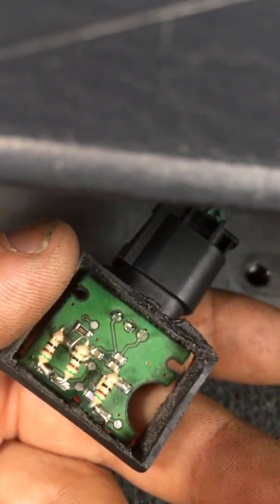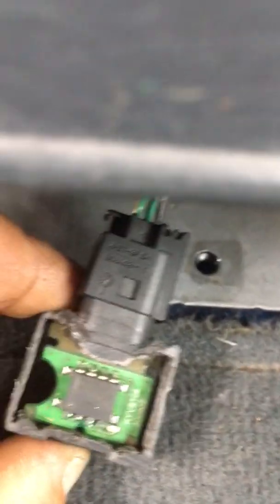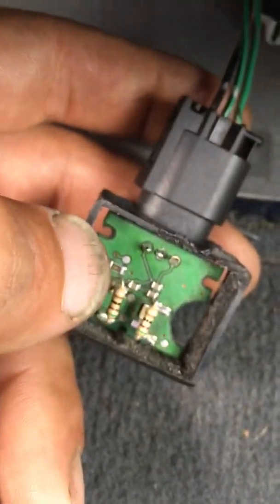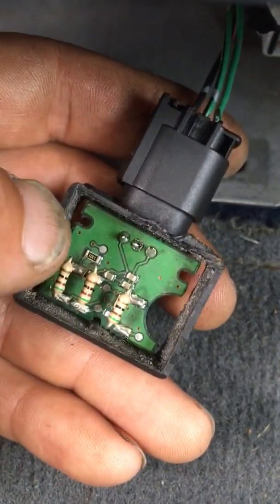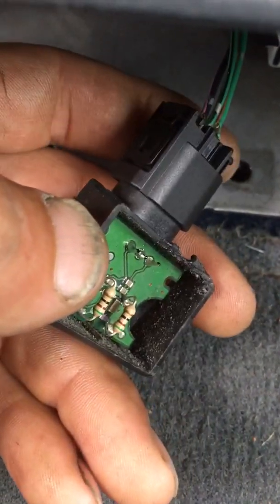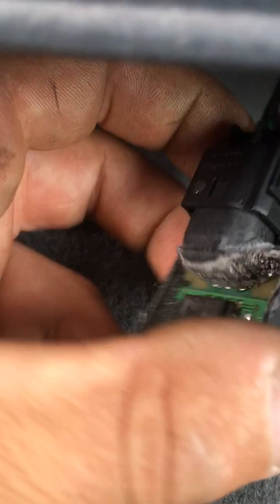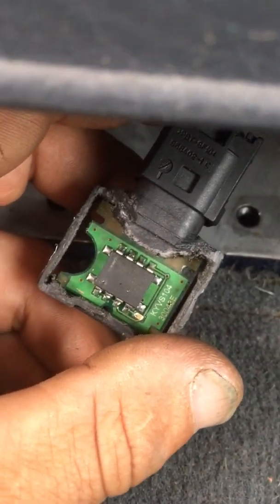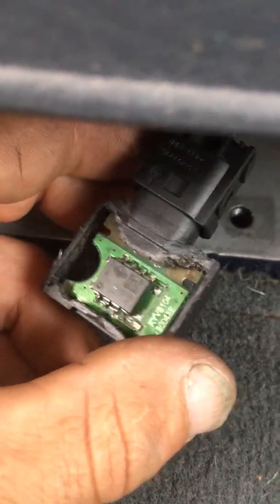I didn't need to replace the resistors, but I did for reliability. I still have to glue the top plastic back on and reassemble it. The Nissan service manual says to be really careful with this sensor — if it's dropped, replace it. A lot of that is malarkey, because I actually dropped the chip from a couple of feet over my desk onto the floor while it was unsoldered, soldered it back on, and it still works perfectly.